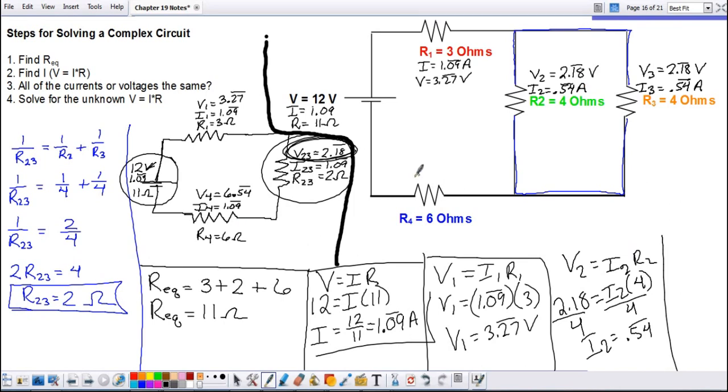Resistor four was not combined with anything, so we just copy down its information. As a bonus tip: when we combined the two four-ohm resistors in parallel, we got one over four plus one over four equals two over four, giving two ohms — exactly half of four. If you combine two identical resistors in parallel, you get half their value. With three identical resistors in parallel you get a third, with four you get a fourth, and so on.